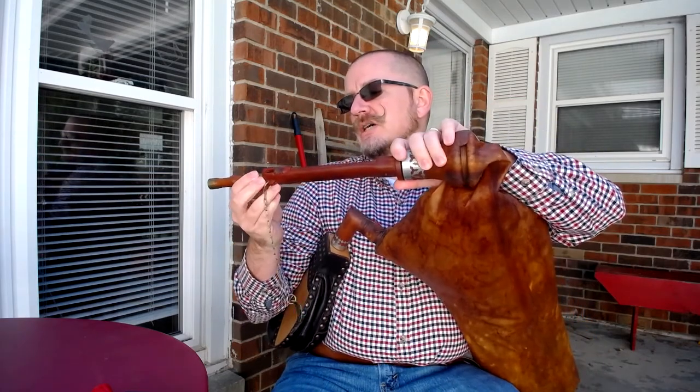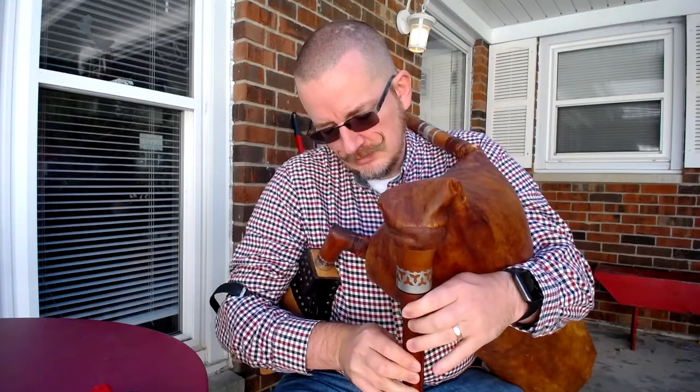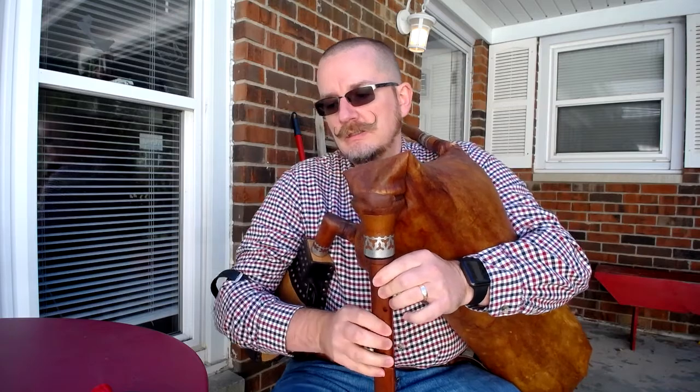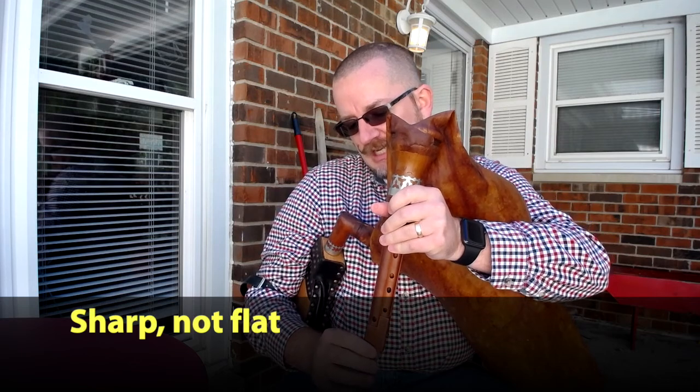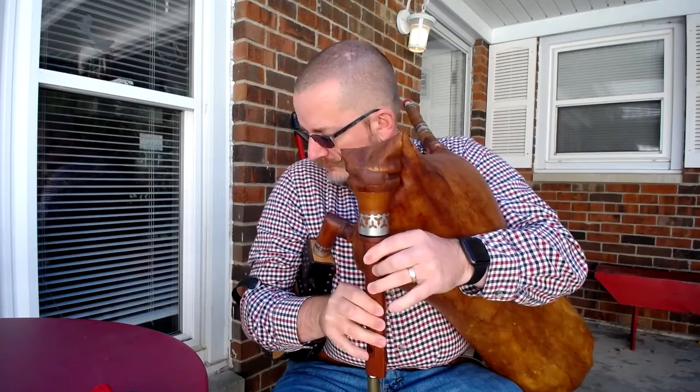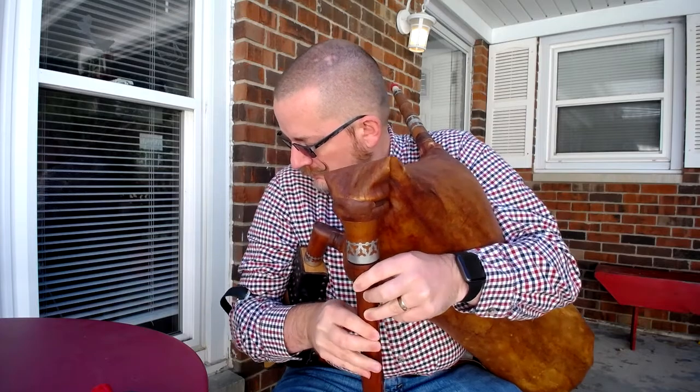That sounds pretty good. I'm going to try just pulling it out just a fraction. What I'm listening for is I want to make sure that the contra note — the lower note — and the dominant on the melody pipe sound an octave apart. I'm finding that this note down here is still just a hair flat, so I'm pulling out the contra a little bit, just a few millimeters. Okay, that sounds pretty good.